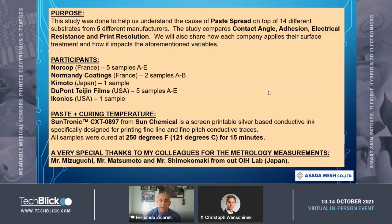Later you'll see how each company applies their surface treatment and how it impacts those variables. The participants are: NORCOP, a French company, who submitted five samples; Norman Decoding, a French company, two samples; Kimoto, a Japanese company, one sample; DuPont Eugene Films, US, submitted five samples; and Iconics USA, who also submitted one sample.